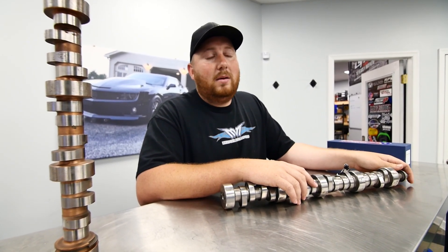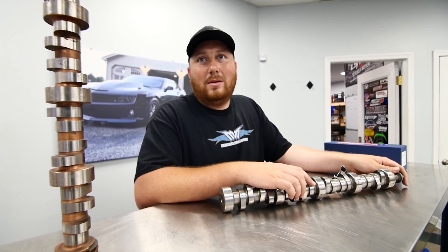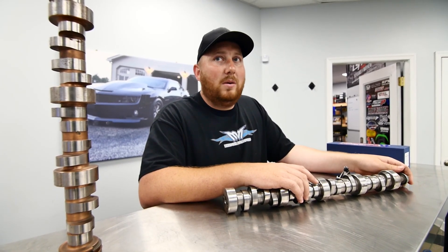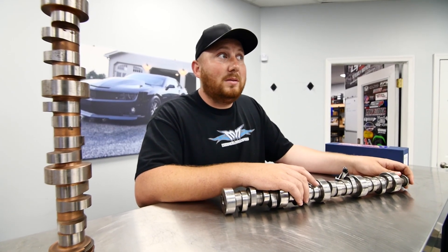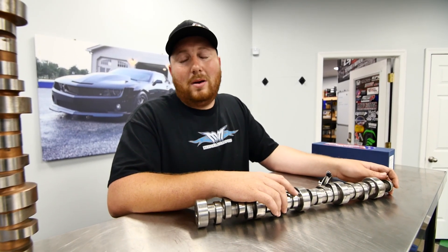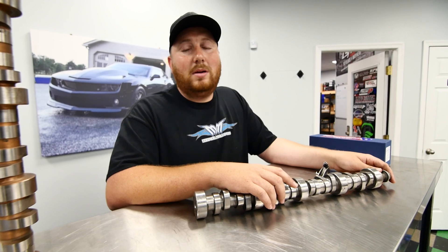That's what everyone sees — yeah, I got this cam, what do you think? And it's like, well, that's one piece of 30 pieces of what goes on in your valvetrain. I have a lot of money wrapped up in my valvetrain for my race car motor. I just got my springs — I ordered three sets at Christmas and just received them four weeks ago. When they get tired, I'll put new ones on. That's part of race car stuff.